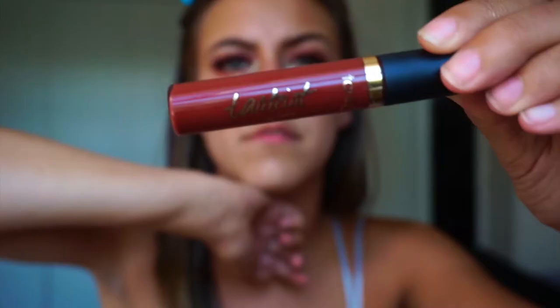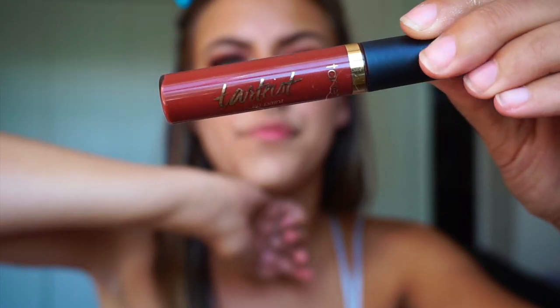Oh my god, it's hot. This is the Tarte Tarteist Lip Paint in Sis — I think that's what that says. If you want to be a professional, unlike me, you should line your lips with a lip liner, but I'm not doing that.